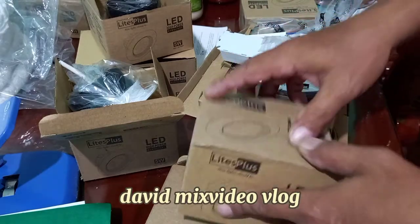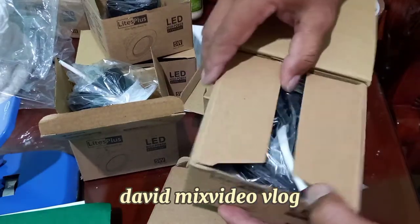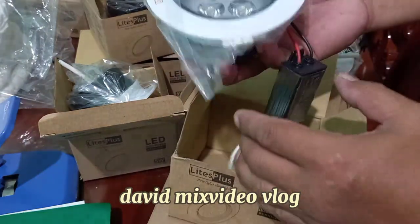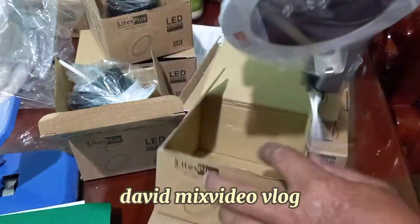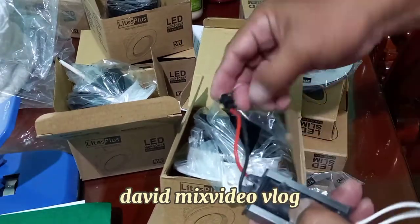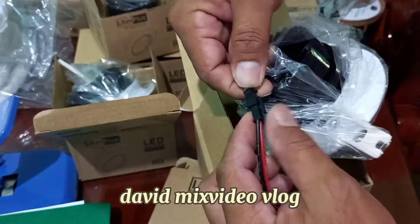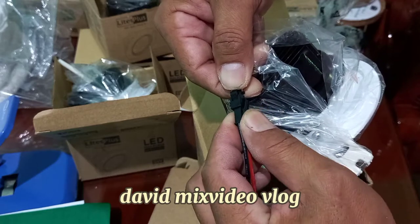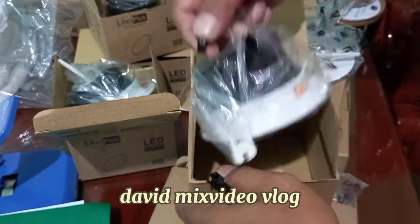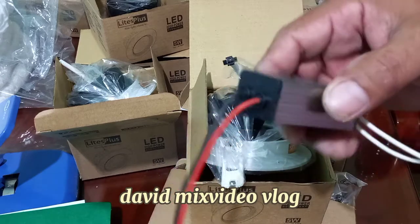Welcome back again to my channel. Tayo ay mag-install ngayon ng LED pin light. Buksan natin ito, tingnan natin kung okay ba. Baklasin lang muna natin yan, yung sa may lock niya, iwalay muna natin dyan sa pinakabalas niya, dyan sa mismong pin light. Yan yung pinakabalas niya, yan lang muna yung kakabit natin.